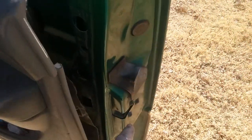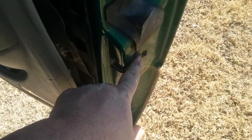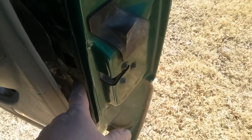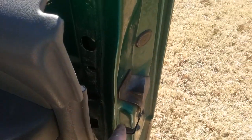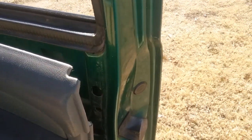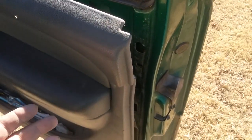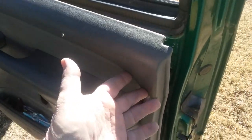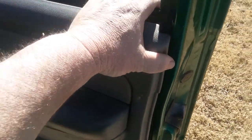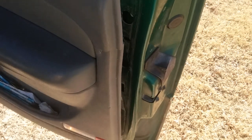I'll bring you another video once I get this out and see what I have to do to make this thing work. For right now I'll probably just leave it unlocked — it's a beautiful day, I've got stuff I want to do in the shop, and I don't want to keep dealing with this door panel lock situation.